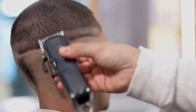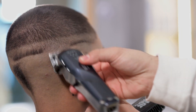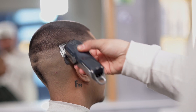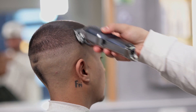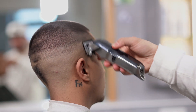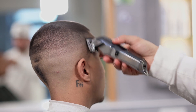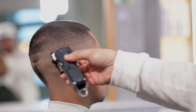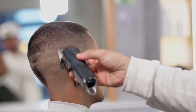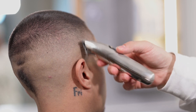7. Fjern masterlinjen med et helt lukket blad. 8. Klipp rett over den siste linjen som ble opprettet ved hjelp av festekamp nummer 1 med åpent blad. 9. Fjern masterlinjen som ble opprettet med åpent blad. 10. Fullfør integreringen av den siste linjen ved å bruke festekamp nummer 1 med lukket blad. 11. Fjern resten ved hjelp av festekamp nummer 0,5 med helt lukket blad. 12. Juster med helt åpent blad og uten feste. Avslutt med trimmeren for et optimalt resultat.